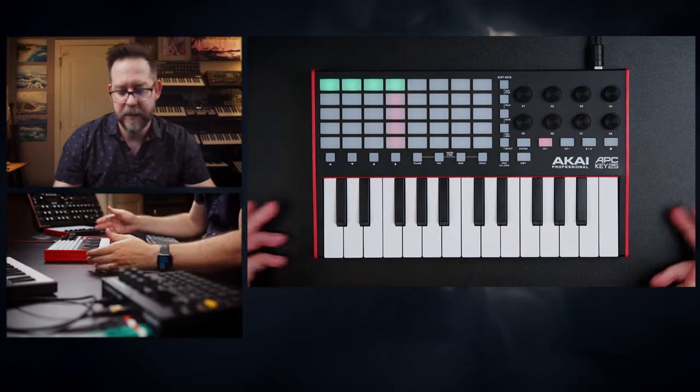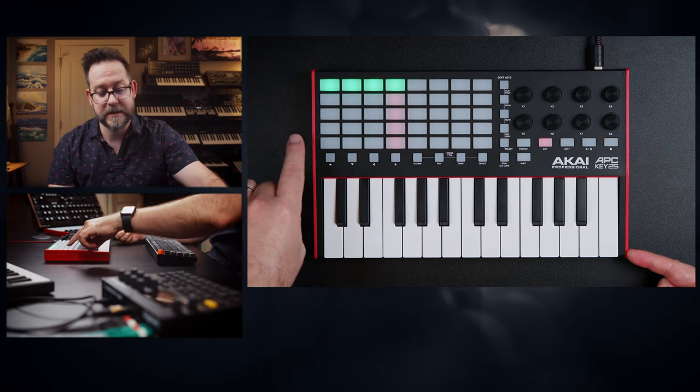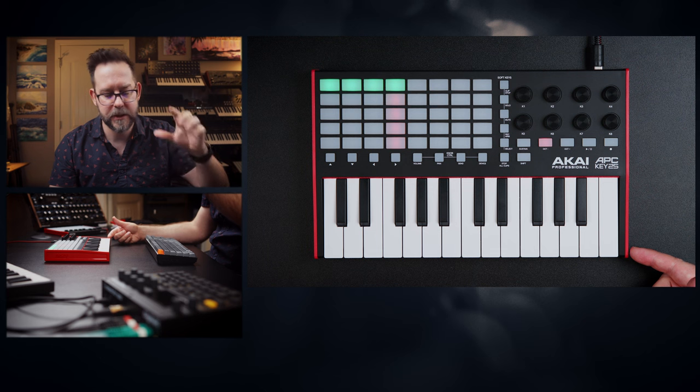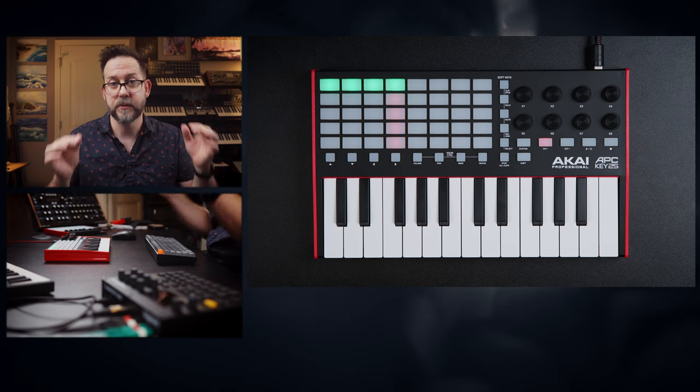The pads on the APC Key 25 Mark II are not velocity sensitive — they're more like gushy, button-press style. You're not getting a drum pad experience. Something like the MPK Mini would be better because those pads are actually really good drum pads, considerably better than the APC. I think they're better than the Launch Key Mini from Novation as well, but that ultimately is user preference.